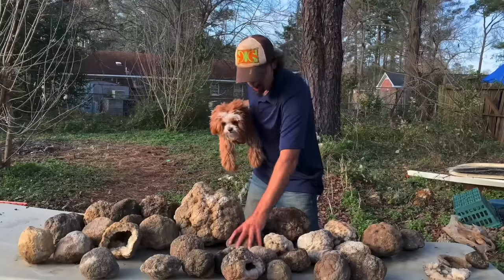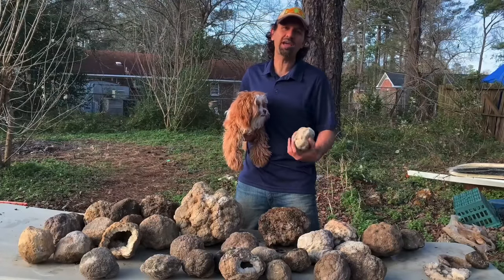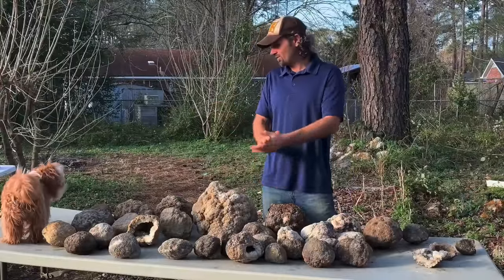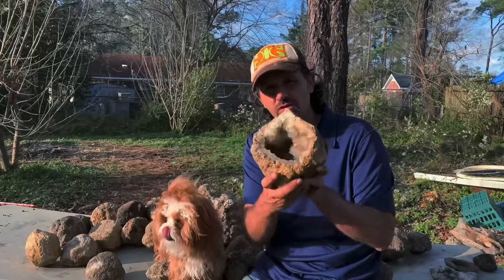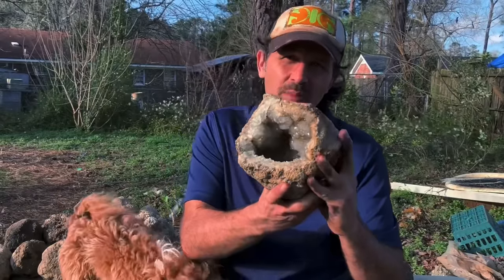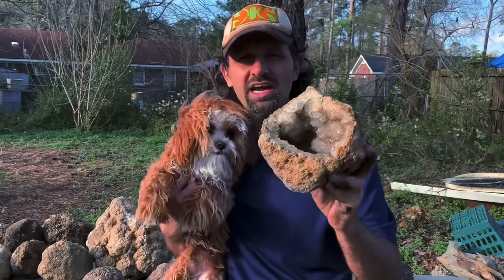Welcome to The Crystal Collector. Today, Matrix and I are going to be cutting open some geodes. You can see all these geodes right here that we found a couple months ago in Missouri with Rockhound Rob. This is a huge one. So in this piece, this one was already naturally split open in the river. You can see the awesome crystals inside. I haven't really cleaned it too much, but all of these should look kind of similar to this one. So we are going to check it out.